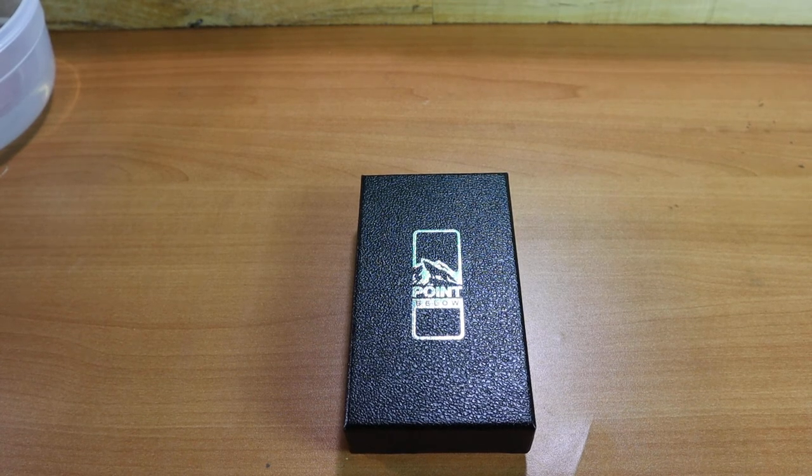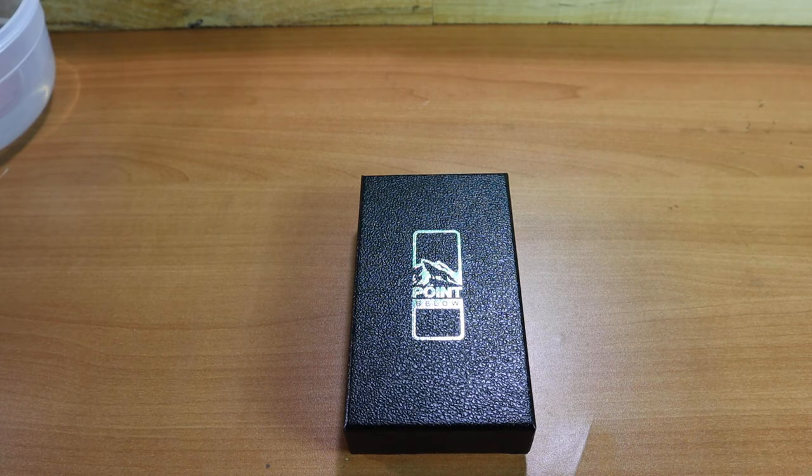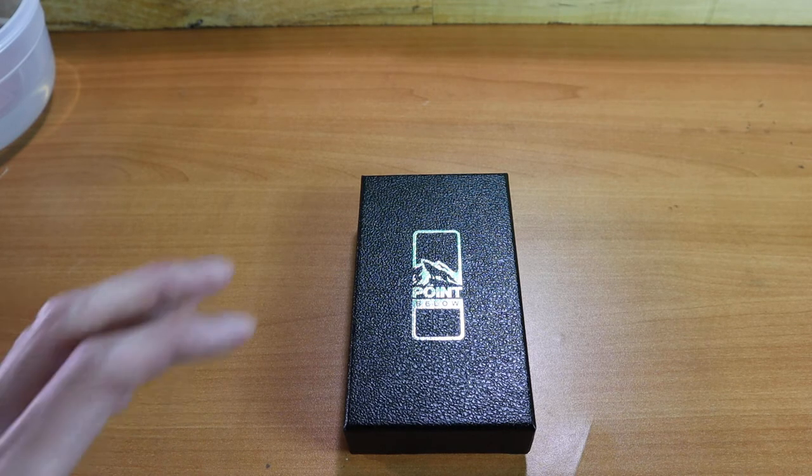Hey everyone, this is Phil with Point Below, and in this unboxing video we're going to take a look at our combination flashlight and lighter, or as we like to call it, the flash lighter.